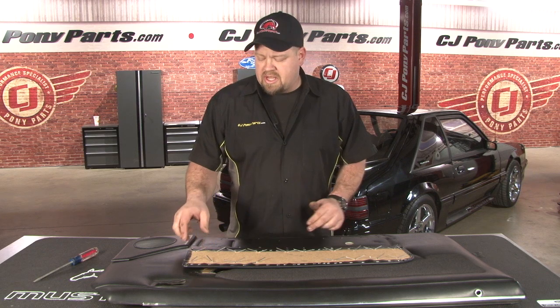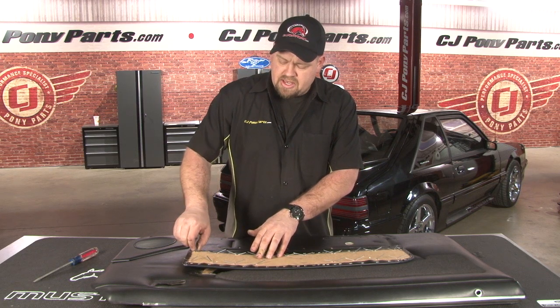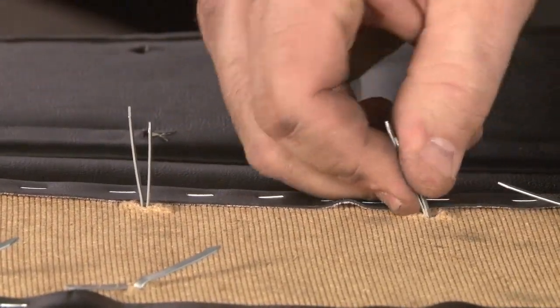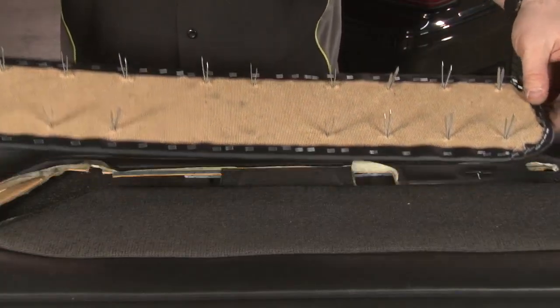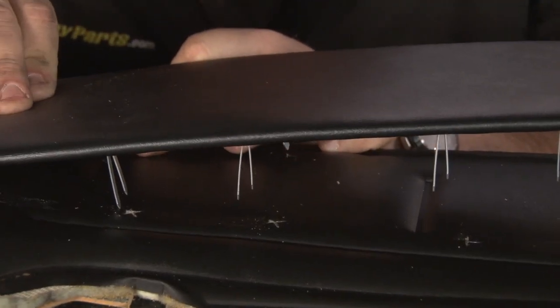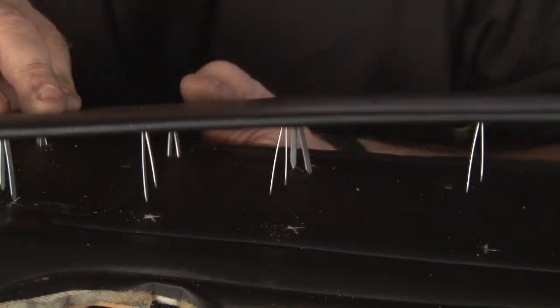The deletes come with a slightly different style of clip. I'm going to straighten all these out, then we're going to install the clip in our door. Now we're ready to install our deletes. What we want to do is put the door panel off the edge of a table so we can squeeze them and line them up with the holes.